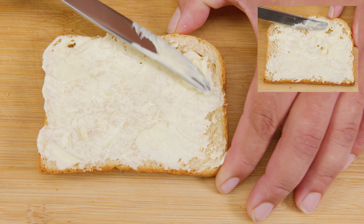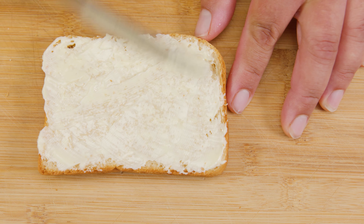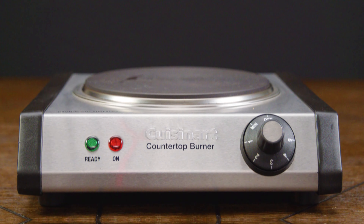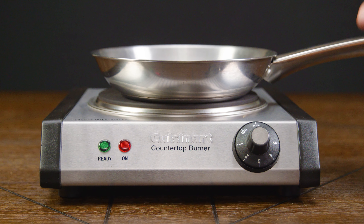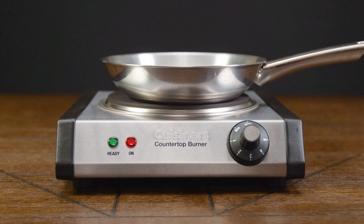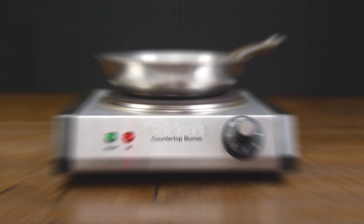Now that we've completed this masterpiece — and we can clearly see that yours looks a lot better — we're ready to take it to a heat source. In our case we're taking it to the stove using our favorite pan. You can also use a non-stick pan, a skillet, a toaster, or a griddle. No matter what you use, the technique is going to be the same.